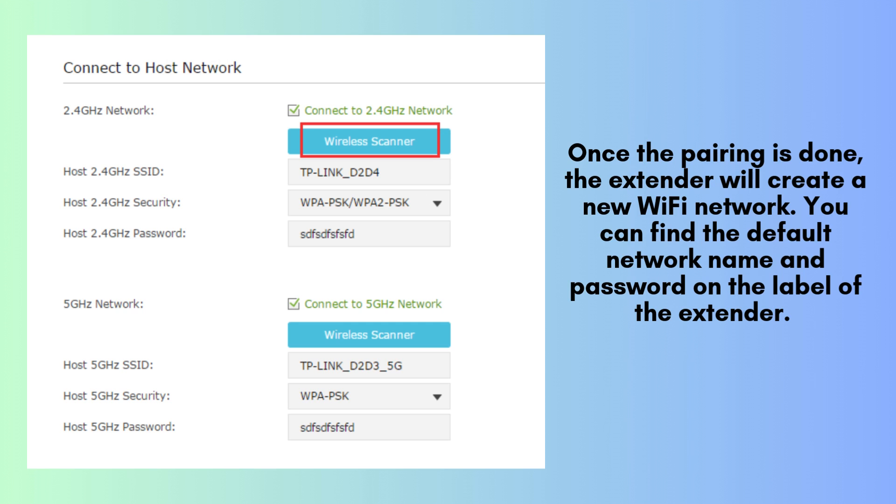After pairing is complete, the extender will generate a new Wi-Fi network. You can find the default network name (SSID) and password printed on the label attached to the extender. Use these details to connect your devices to the extended network.